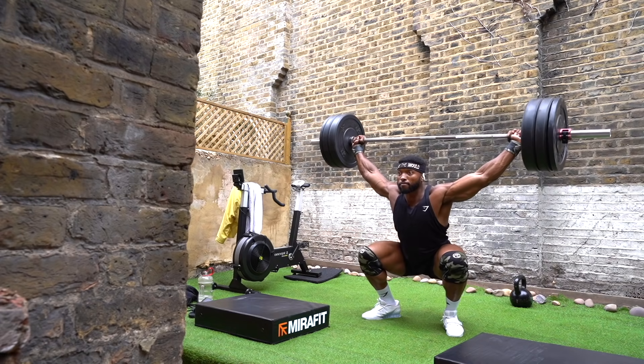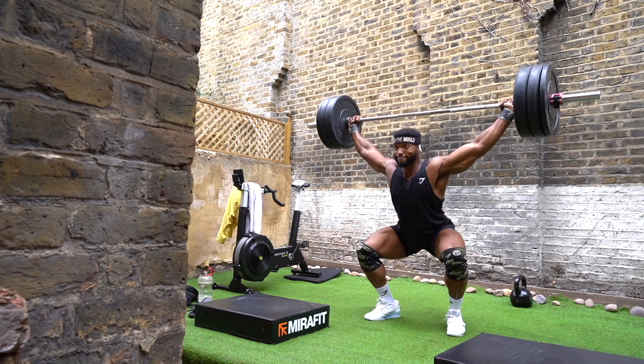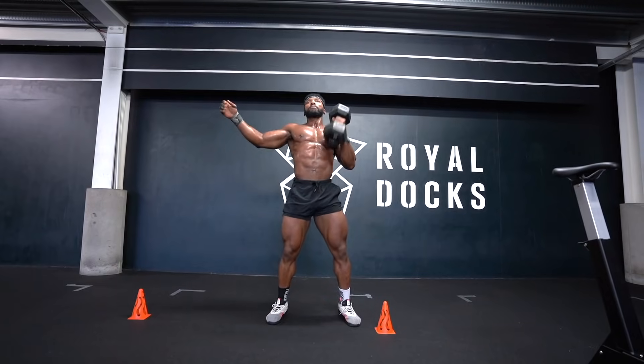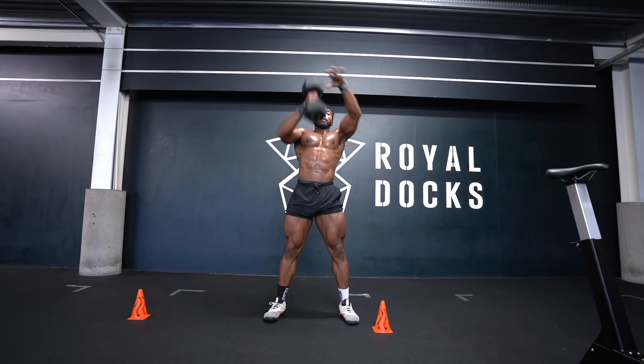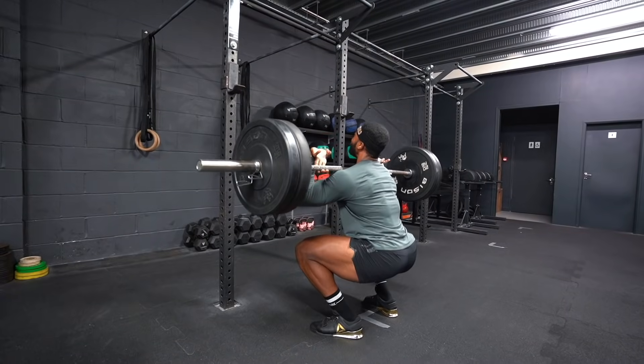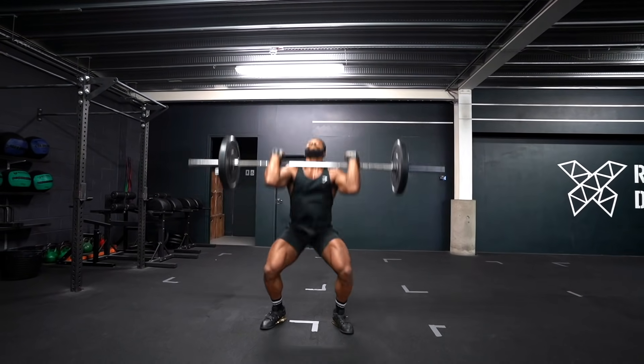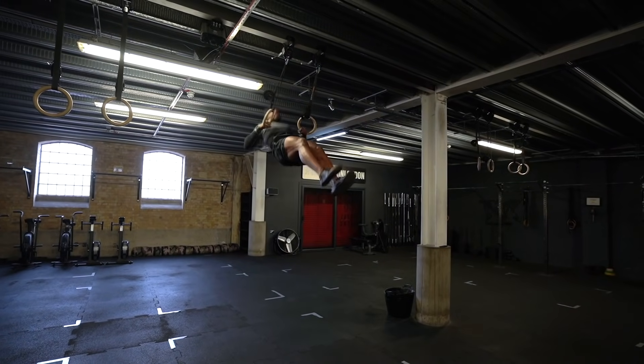This is what we use for everything. A strong core really helps and transfers well into whatever sport you do — Olympic weightlifting, CrossFit, bodybuilding with heavy compound movements. A strong core will translate well into the movements, and gymnastics as well — hence why I decided to do this video to show you some awesome core exercises you can do using a kettlebell.